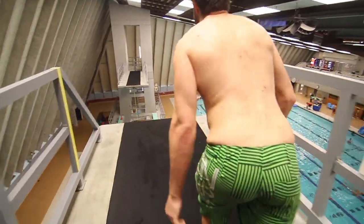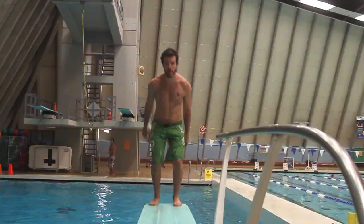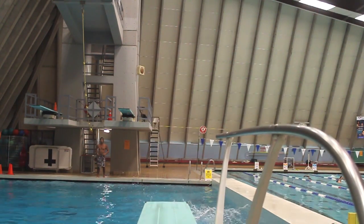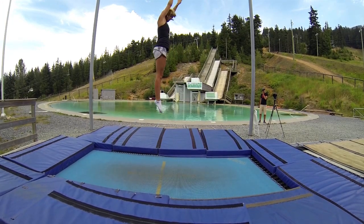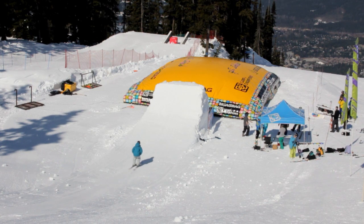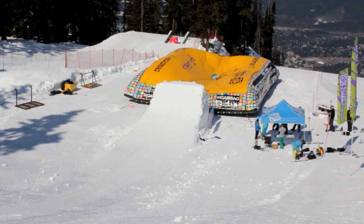For any flip, you want to make sure your body knows what it's doing before you go out and try it on your skis. This way your chances of sticking it right away are a lot higher. The best places to learn are on trampoline or on a diving board. Once you're comfortable going upside down and spotting your landing, then you can move to trying your flips on your skis. The safest place to learn is on water ramps or an airbag, but if that's not available, then a jump into some soft snow or pow will work really well too.